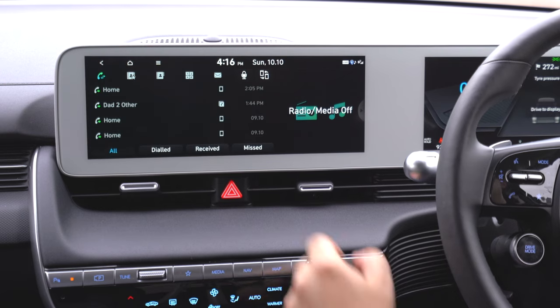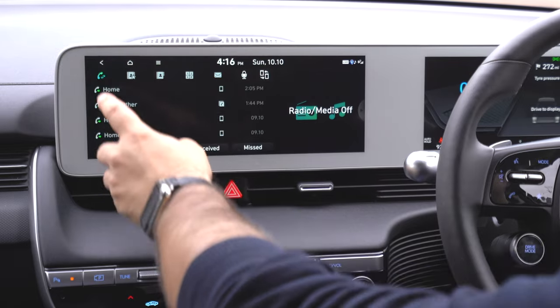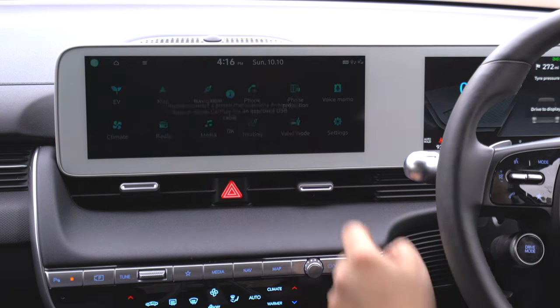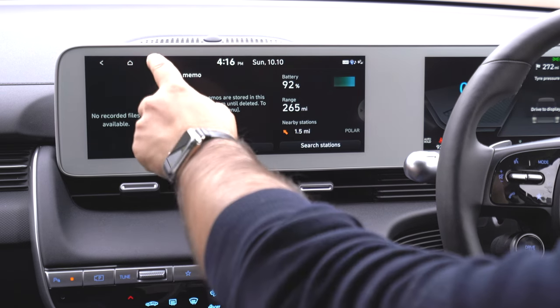Phone is very self-explanatory — it connects to your phone via Bluetooth, shows your contacts, favourites, and messages. Phone projection is Android Auto and Apple CarPlay, which we'll come back to. Voice memo lets you make a note of whatever you want, and you can delete them later.